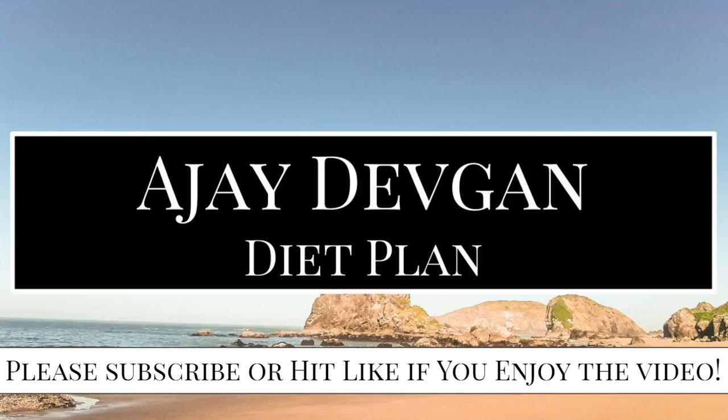Hey guys! Welcome to the video. In today's video, we'll be discussing what type of diet plan it takes to get a physique like Ajay Devgan.